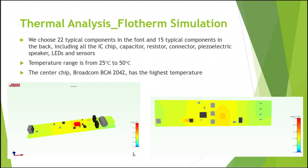We will now discuss the simulation from the software FlowSerm. We chose 22 typical components on the front and 15 typical components on the back, including all the IC chips, capacitors, resistors, connectors, LEDs, and sensors. From the simulation results, the temperature range is from 25 degrees C to 50 degrees C. The Broadcom BCM-2042 chip has the highest temperature, which warrants our attention and is useful for thermal management in the design.